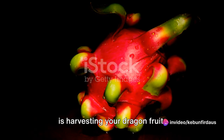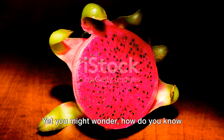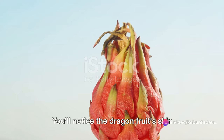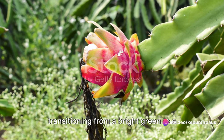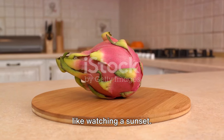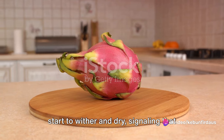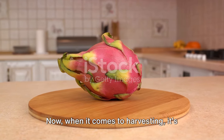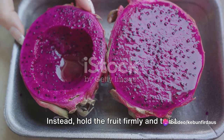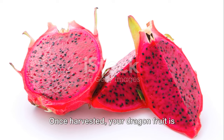The final step, and the most rewarding, is harvesting your dragon fruit. You'll notice the dragon fruit's skin transitioning from bright green to a vibrant red or yellow, depending on the variety you're growing. Additionally, the bracts — those leaf-like structures on the fruit — will start to wither and dry, signalling that the fruit is ripe and ready to be plucked. When it comes to harvesting, be gentle. Hold the fruit firmly and twist it slightly — it should come off easily. If it doesn't, give it a couple more days. Once harvested, your dragon fruit is ready to be enjoyed.